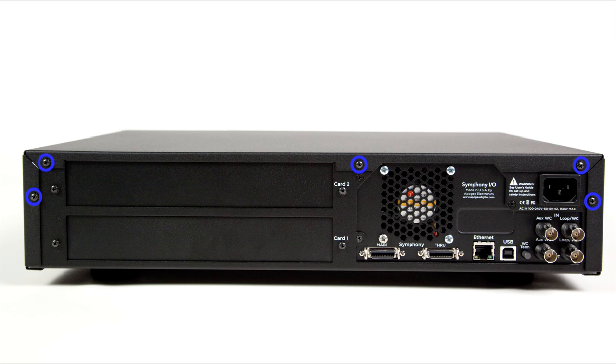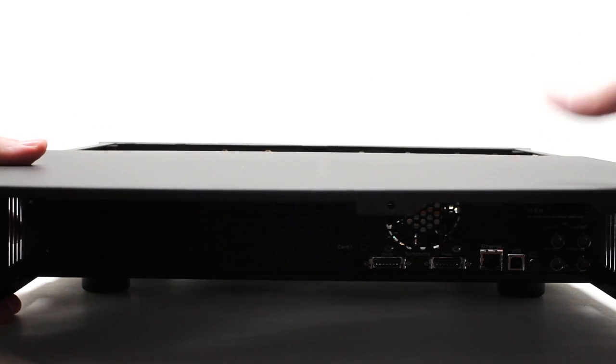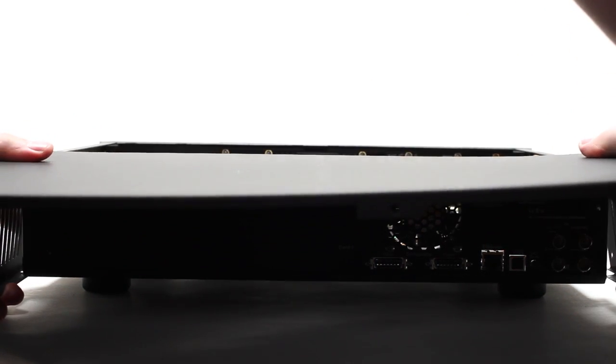Use a Phillips screwdriver to remove the 11 screws holding the cover on. The front lip may catch as you are sliding the cover off. Pull gently on the sides and then pull back and up slightly.